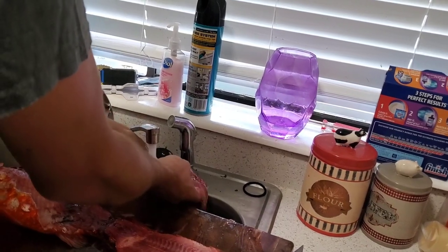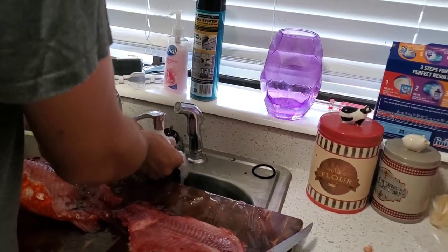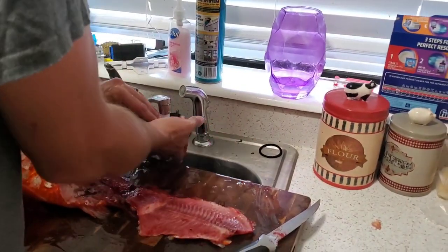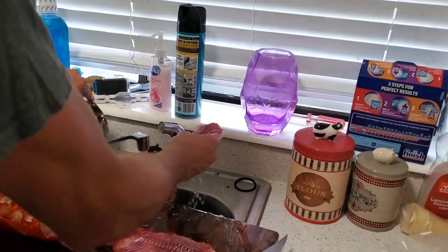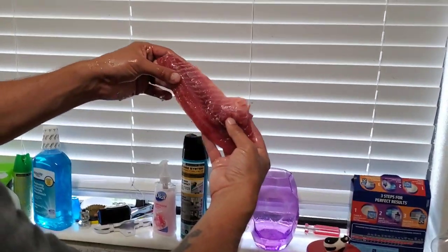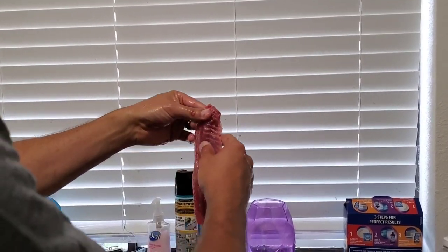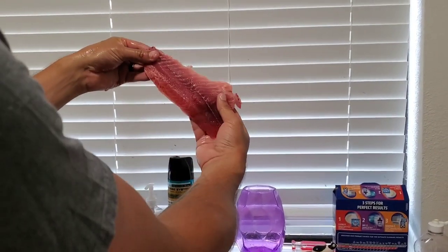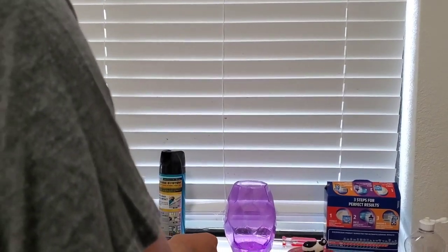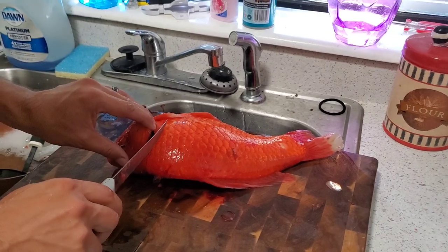Go ahead and wash that off. You can see the kind of color we're actually looking at — look at that, beautiful meat. Surprising what you'd find off of a goldfish, but that is pretty. Alright, same process on the other side.